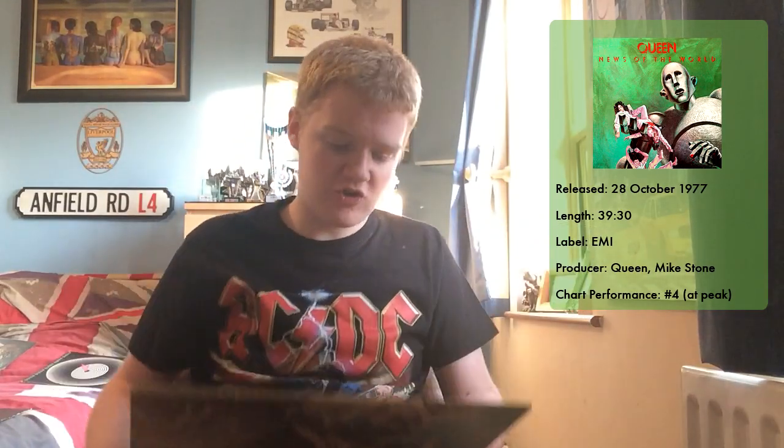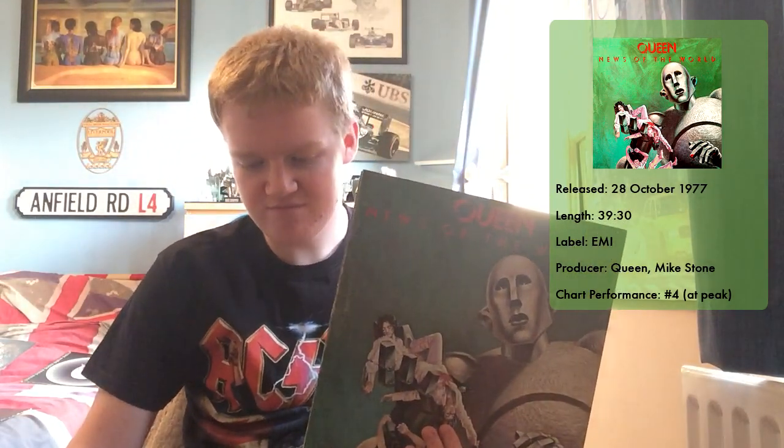Before today I'd only listened to five of the tracks: We Will Rock You, We Are The Champions, Sheer Heart Attack, Spread Your Wings, and Get Down Make Love. The other six I've listened to in full for the first time today. Personally, just a few feelings before we get into it song by song — there are people who say this album is the highlight of Queen's career, but while there are some brilliant cracking tracks, as a whole there are a few weak points. Maybe seven or eight really good tracks, but two or three that let it down a little bit.